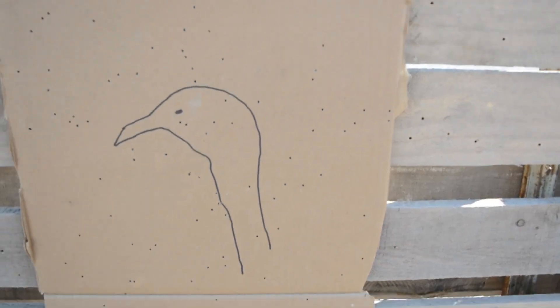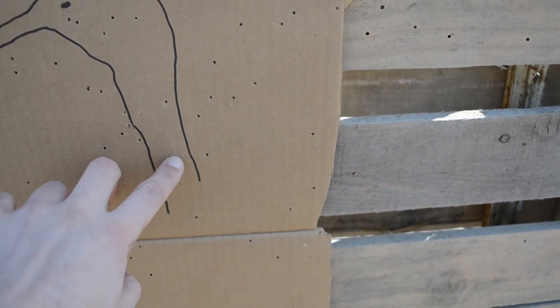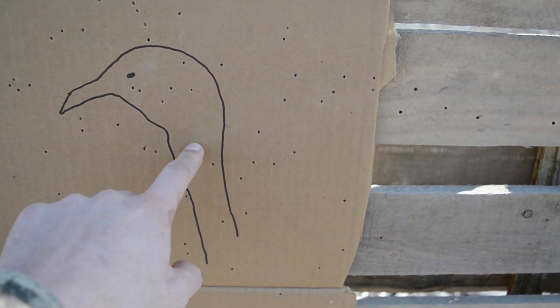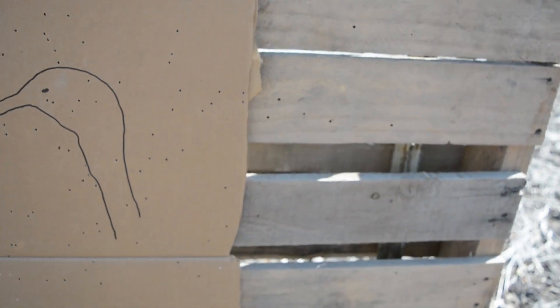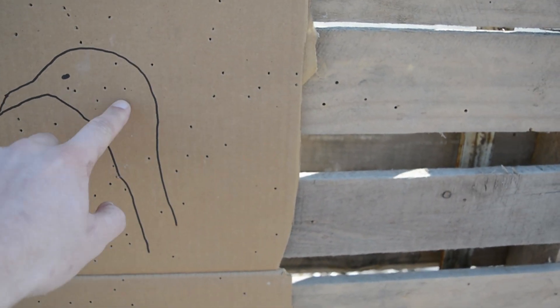I think I hit the target in the right spots — it's kind of hard to see from back there. So we're kind of all over the place. Let's see — five, six, seven, eight, and then a couple on the edge here. We got eight BBs in the head and neck of the turkey. It's kind of all over the place, spread out down here and all up there, but I think that'd be a dead turkey — there's pellets in its head.